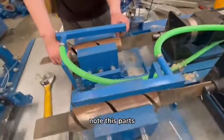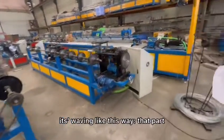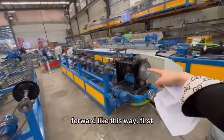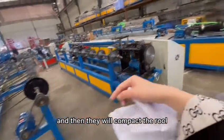Note this part. Okay, this is the machine. It's weaving like this way. That part is weaving and then the mesh will go forward like this way. First it will be twisted into a knuckle and then they will compact the rule.